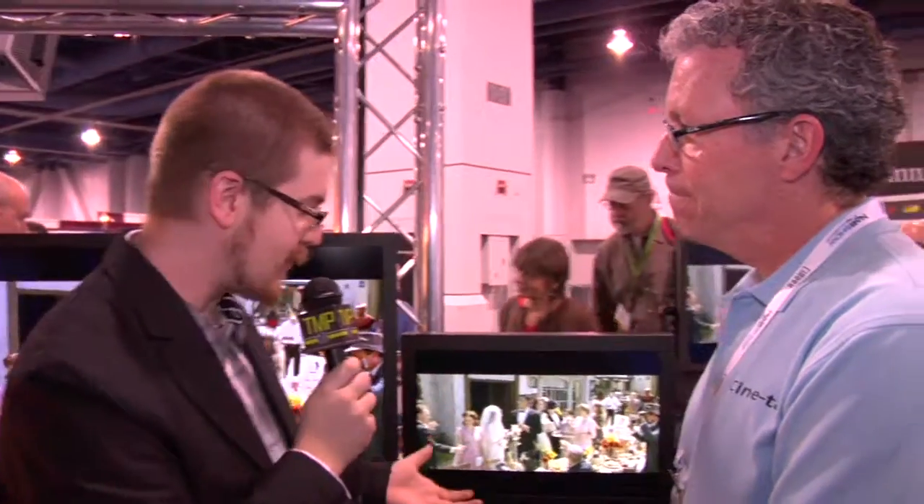Thanks very much, Rob. We appreciate your time — it looks like a great range of products. From NAB 2009 for Tech Media Planet, I'm Steve Varis.